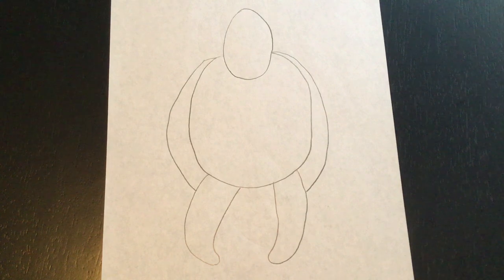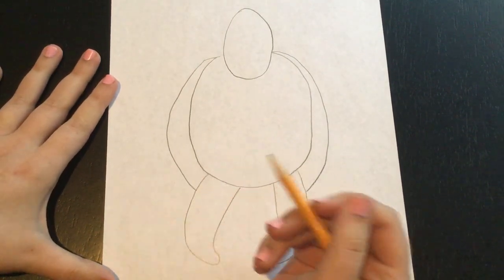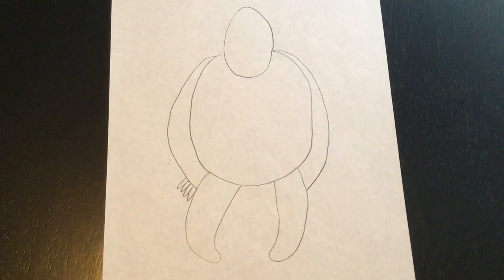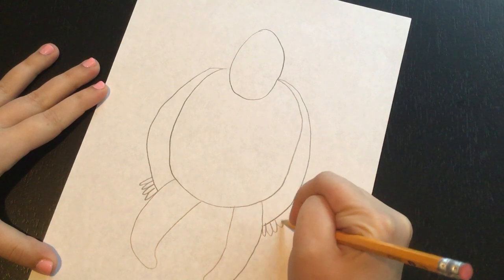So we're going to add some fingers and toes to our gorilla. For the fingers we're going to add four little bumps on the side of his arms — one, two, three, four — just like that. And on the other side too: one, two, three, four.